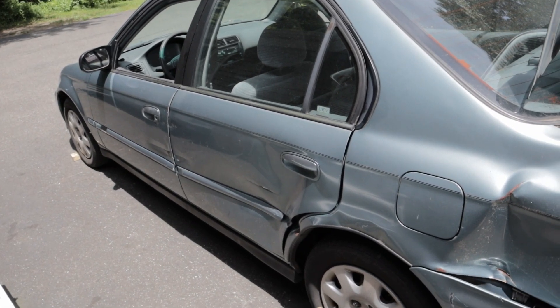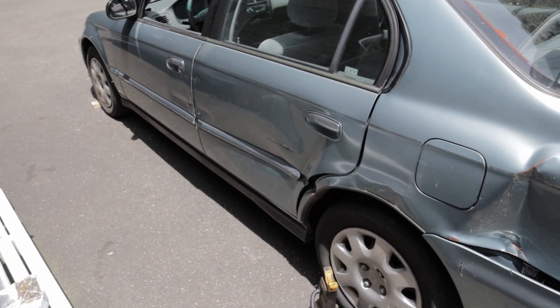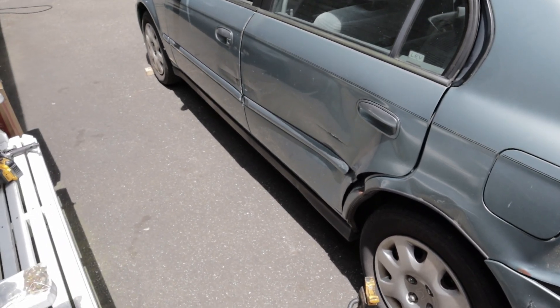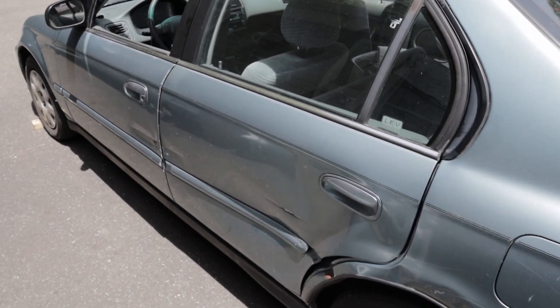Hey everybody. This is another project. This is my 2000 Civic — it's a DX. Got dents on the side; I actually got hit by a semi truck. I was going around the beltway and got spun around. Still runs like a top though. Seems like a tank — won't die on me.